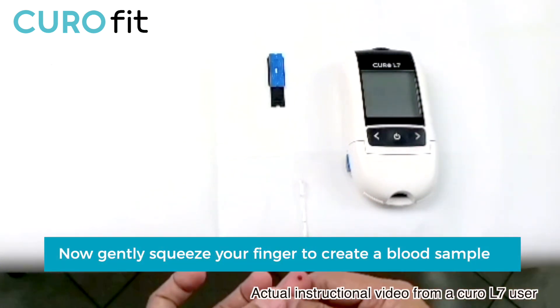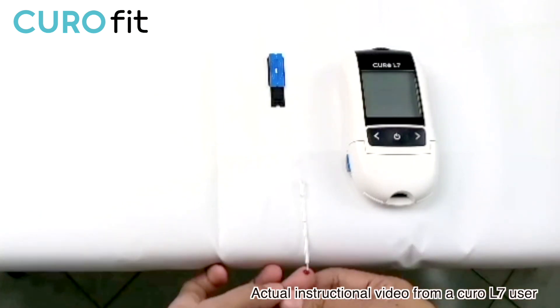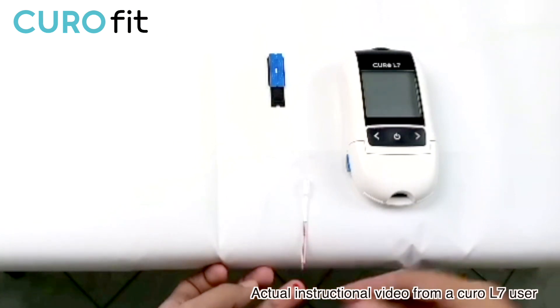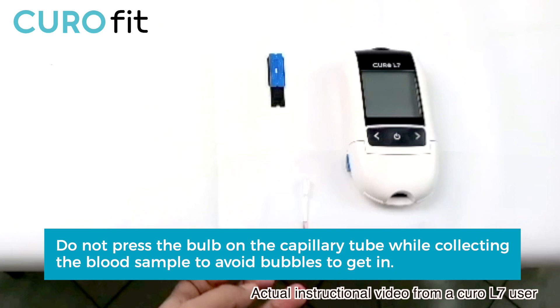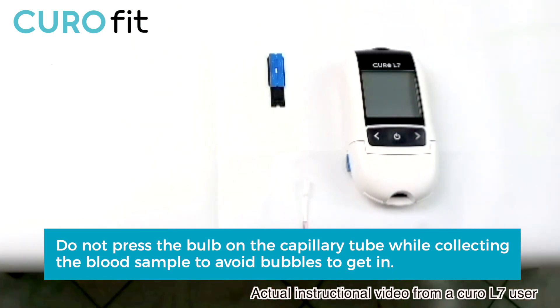Then gently push the safety set against the fingertip to activate the lancet mechanism. Gently squeeze your finger to create a blood sample. Then place the finger face up right to the opening of the capillary tube that's sitting on the edge of the table, and allow the blood to travel horizontally into the capillary tube automatically. Do not press the bulb on the capillary tube while collecting the blood sample to avoid bubbles getting in.